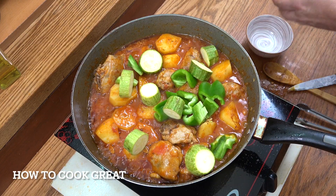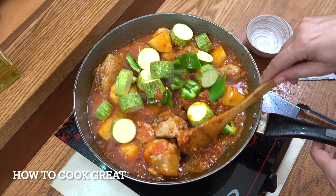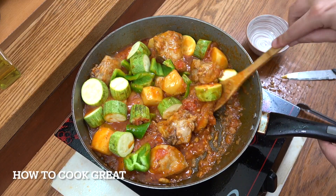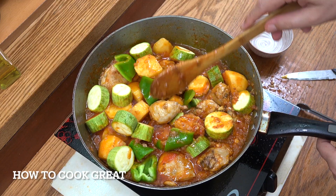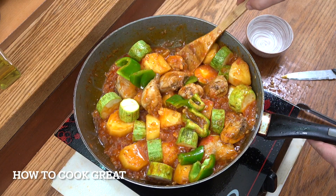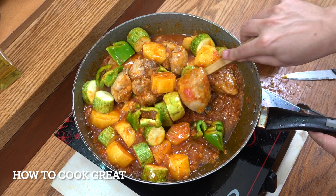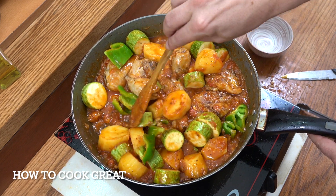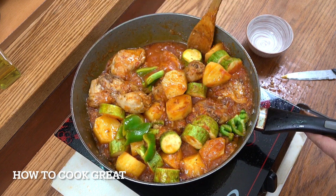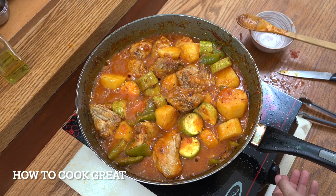We're going to go for another five or six minutes and then we should be done. Give it a stir every now and then, keep it on just above medium heat. This is going to be absolutely delicious. Okay, off goes the heat.